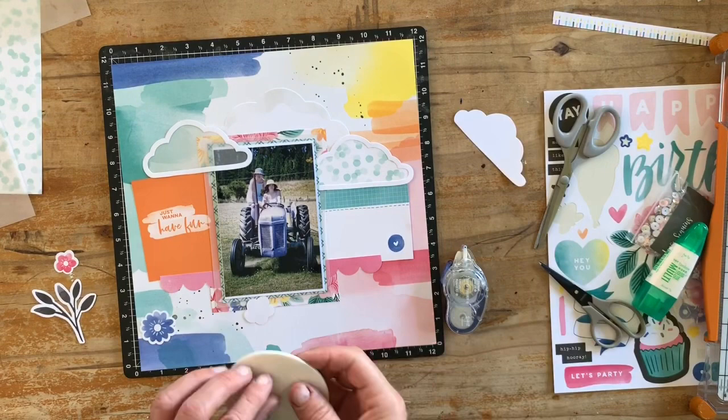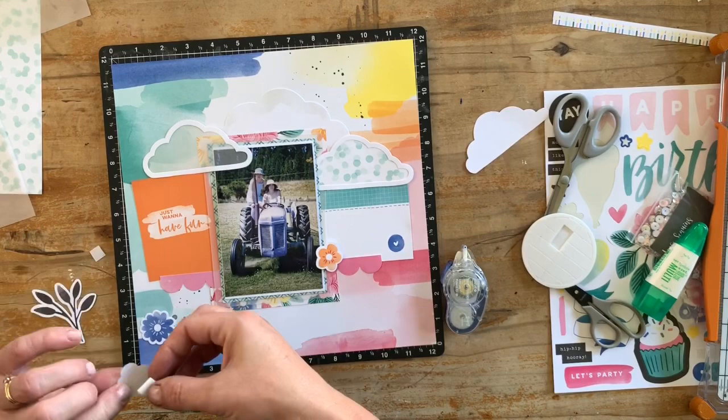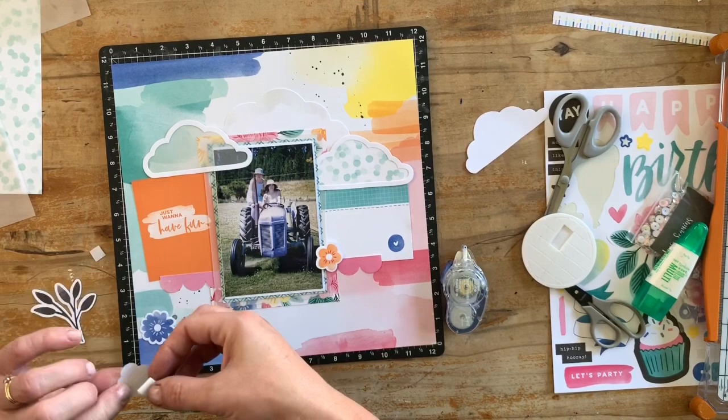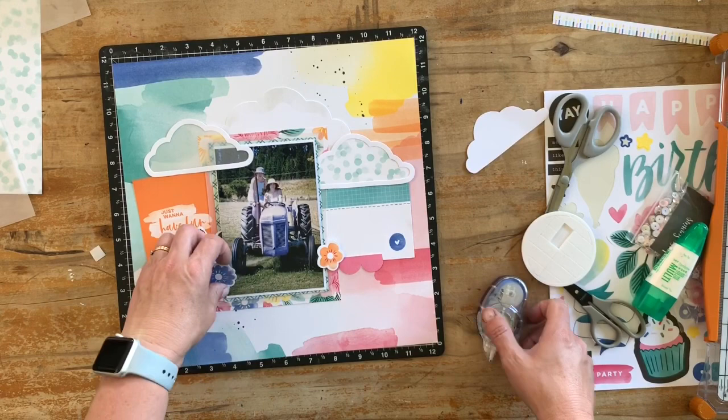Now it's time to stick down these embellishments — again just using the tape runner to do that. I think this is almost one of my favorite parts: adding all these little embellishment pieces and working out places where they fit that adds balance to the layout.